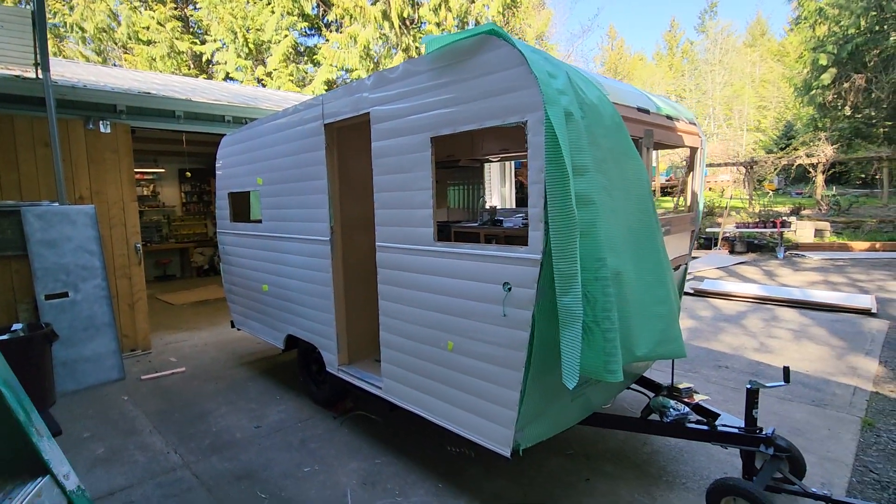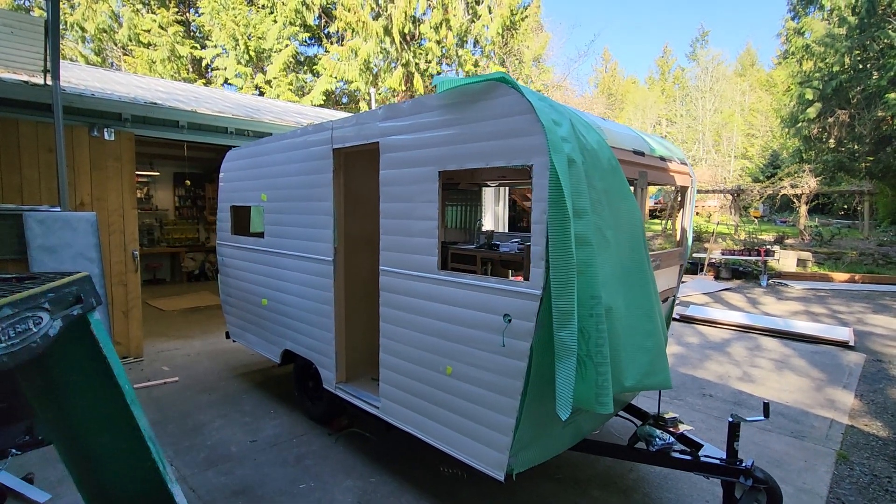Alright, so this is just a quick Friday update for the '62 Aristocrat.